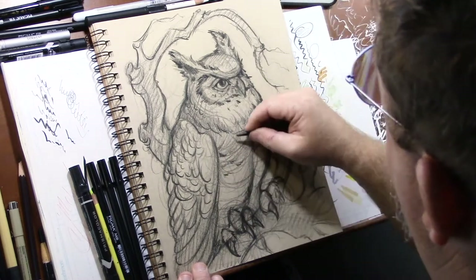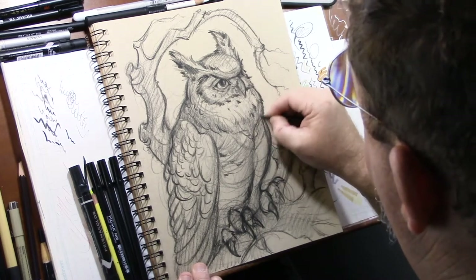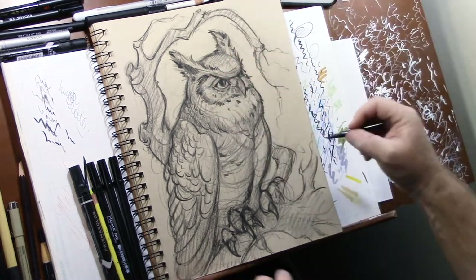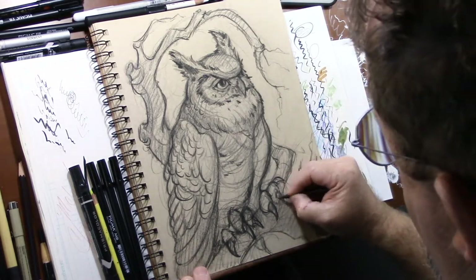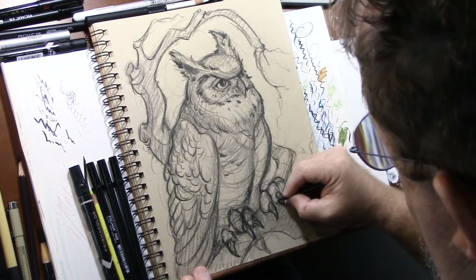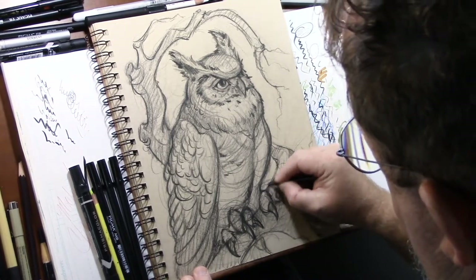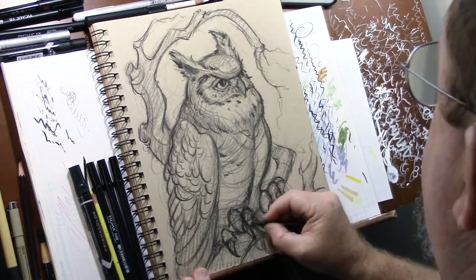I'm going to shade in the bottom part of this because it's rounded, so it's going to have a little bit of darkness. I'm going to come back and shade all of this just slightly, just a little bit. I watched Napoleon Dynamite recently — what a ridiculous movie. Super fun.